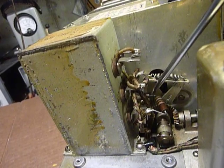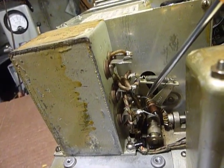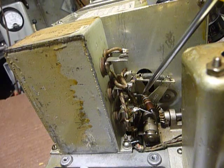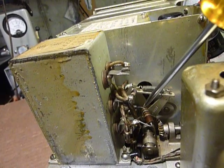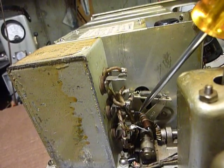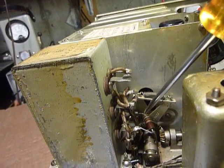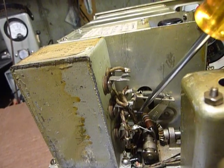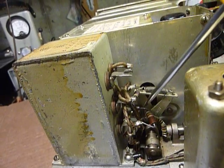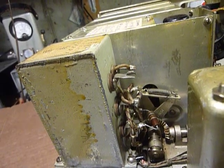I put my Simpson 260 on there. You know what it says in the BC348 manual? It says check that voltage with the 500 volt range — it specifically says that. I checked it with the 500 volt range and got minus 8 volts. Then I switched down to the 10 volt range on the Simpson 260 and got 8 volts. I don't know why they said to use the 500 volt range, but they did — it's probably a matter of loading. Anyhow, I put this 180 ohm resistor in there and I get my minus 8 volts just fine.